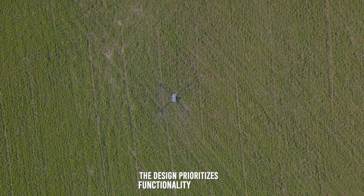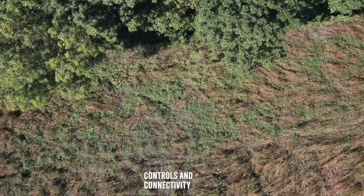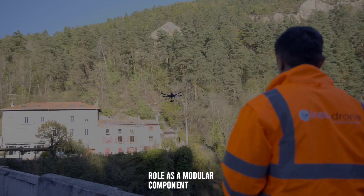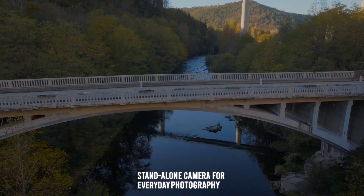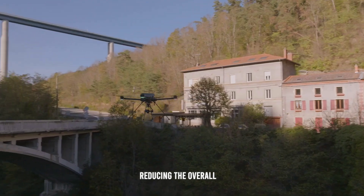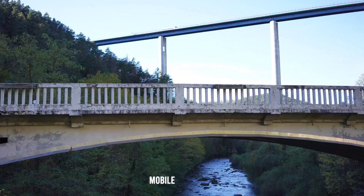The design prioritizes functionality and ease of use, with straightforward controls and connectivity options. The camera lacks an LCD screen, emphasizing its role as a modular component for industrial systems rather than a standalone camera for everyday photography. This minimalist design approach helps in reducing the overall size and weight, making it ideal for use in drones and other mobile platforms.